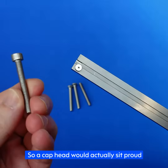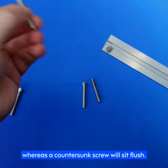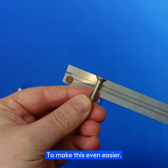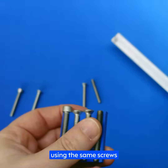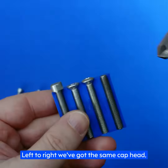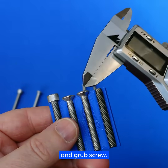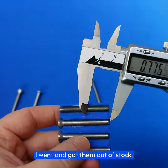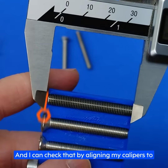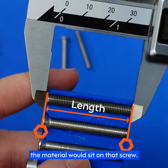So a cap head would sit proud if you screwed it in as far as it would go, whereas a countersunk screw would sit flush. Let me grab this handy jig I've made to help illustrate what we're talking about, using the same screws you see on the workbench. Left to right, we've got the same cap head, then countersunk, raised countersunk, and grub screw. All of these are 40mm long — I know that because I got them from stock — and I can check that by aligning my calipers to the base of the threaded shank and measuring up to the point where the material would sit on that screw.